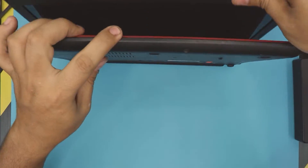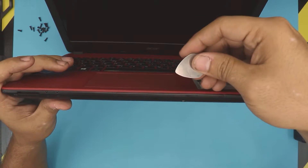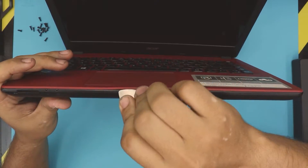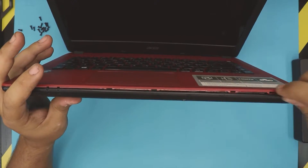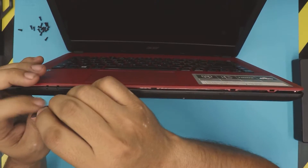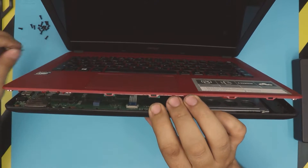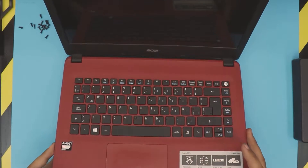Next step is to open your laptop to a 45-degree angle, just like this. Grab your opening tool — I'm using a guitar pick — stick it between the top and bottom cover, and just twist it. Work the front, sides, and all the way to the back. You want to hear those clicks — that's what you're listening for.